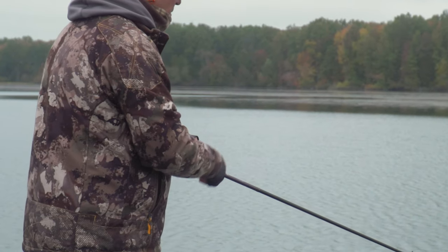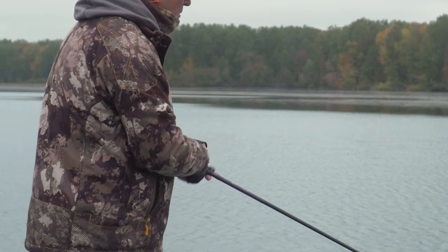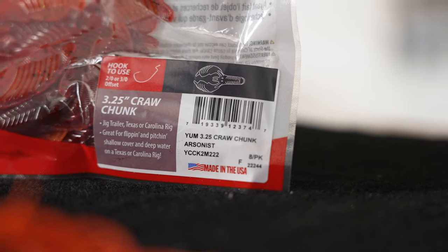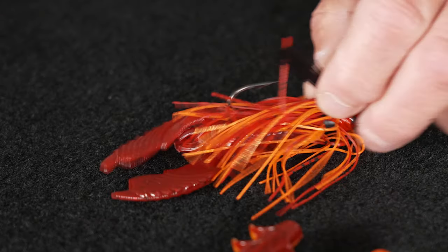It's also a great trailer on the Mobster swim jig. When I'm throwing a Mobster swim jig and applying a slow retrieve — a slow roll — I throw the Spine Craw. When I'm pumping it and shaking it as a traditional swim jig, I throw the Yum Chunk. Both of these baits are fantastic and the color matches perfectly.